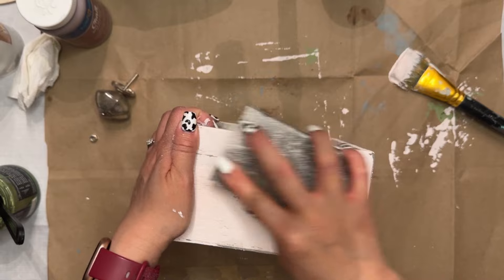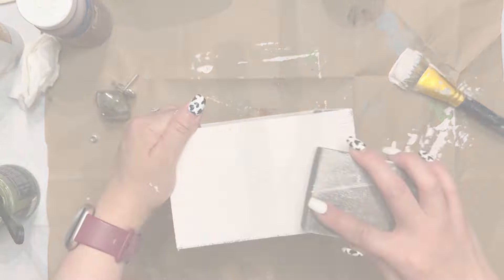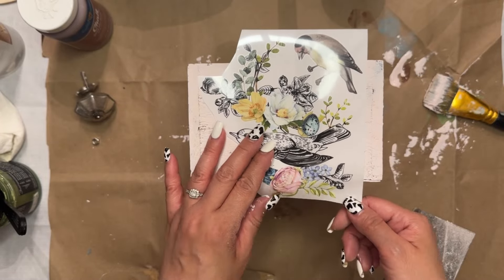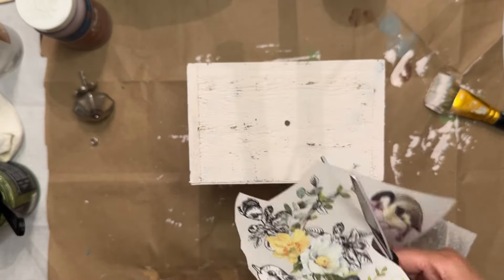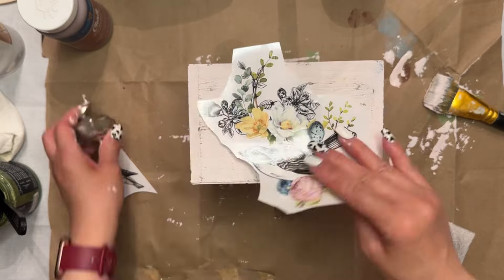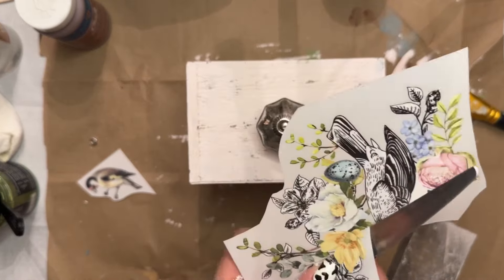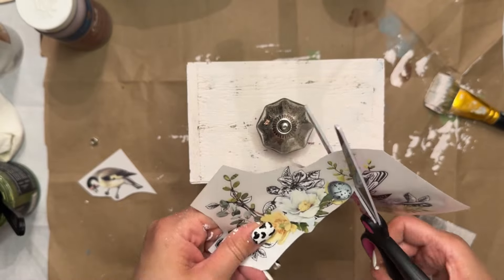Once I achieved the look I was going for, I moved on to the next step. I'll be using some rub-on transfers, and this is by Redesigned by Prima. This is really cute — it has different bird motifs and floral motifs and things like that. Very nice shabby chic colors.